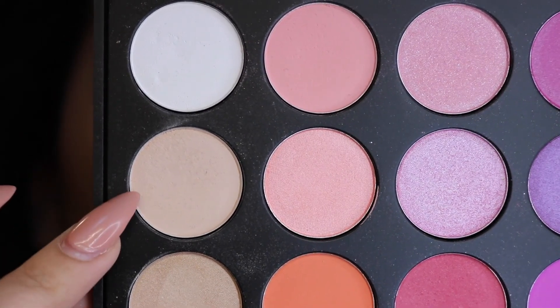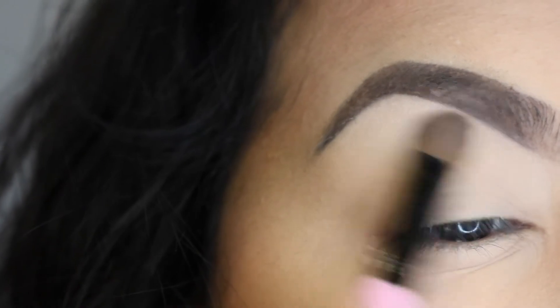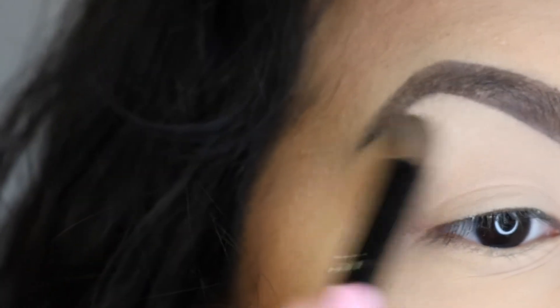First I'm going to be taking this soft beige color from the Morphe 35B palette and I'm just going to be taking that and applying it all over my brow bone area.